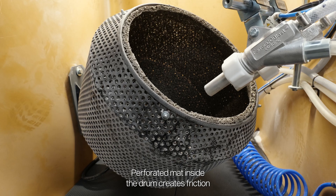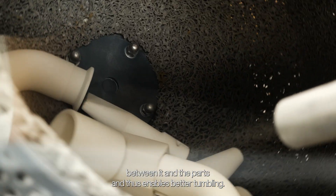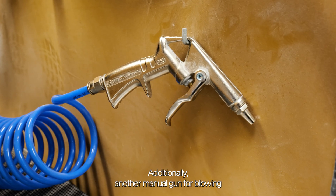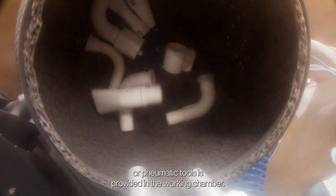A perforated mat inside the drum creates friction between it and the parts, and thus enables better tumbling. Additionally, another manual gun for blowing or pneumatic tools is provided in the working chamber.